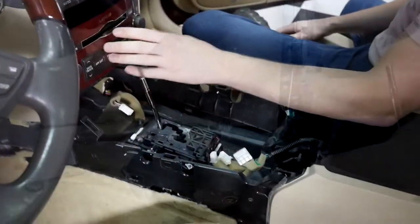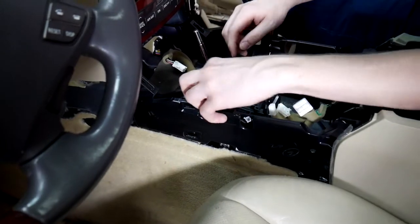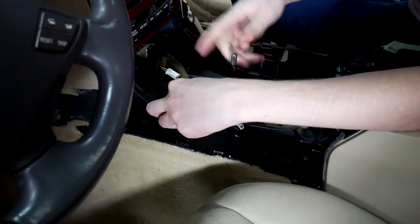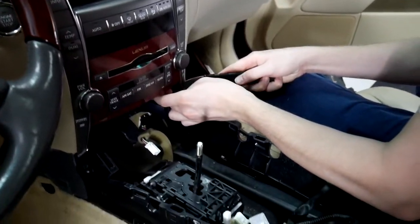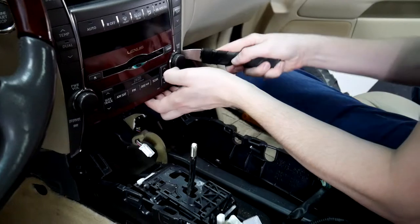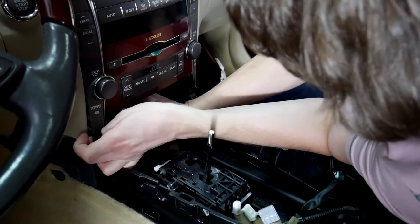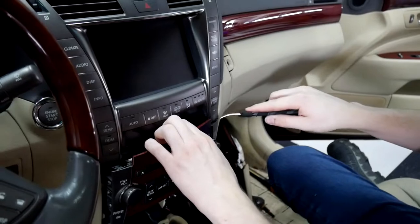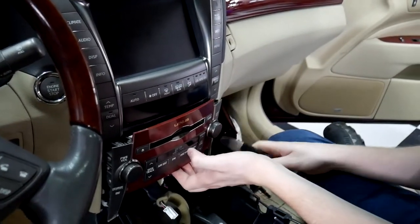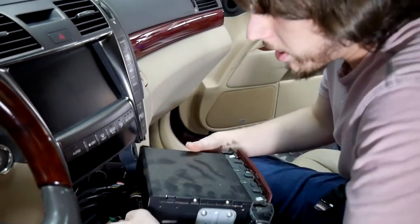Take the screws out on the sides here that hold this in. To pull this out, we need to move the shifter back — you'll see this little white release here, press down on that, then you can shift all the way down. After that, I like to go on the bottom corners here and kind of pry a little bit to get this to come out fully. Once you get it up top here it's a lot easier to fully get it pried out.